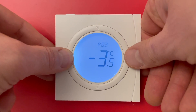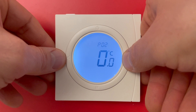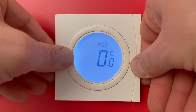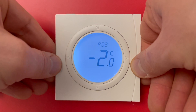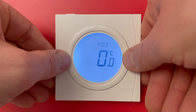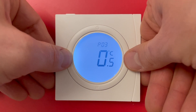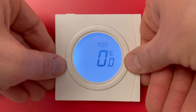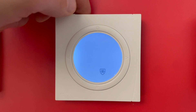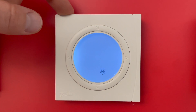Here I can make an offset of plus 10 degrees or minus 10 degrees. I want to have 23 degrees, so I need to minus 2 degrees from the measured temperature. I push M — here is P03. P03 is for the underfloor remote sensor; I leave it at zero. I push clock and go into frost protection mode.